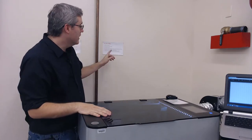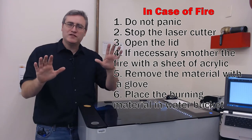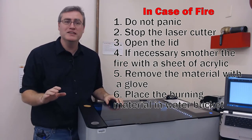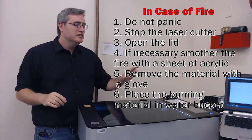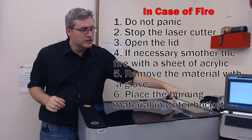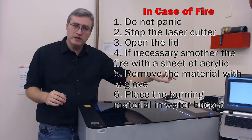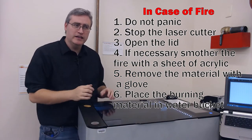So what do you do in the inevitable case that a fire starts in the laser cutter? We have a procedure posted that you can follow. Number one: don't panic — stop and relax for just one second. It's probably not that big a fire and we can take care of it. Then stop the laser cutter — there is a menu and you can hit the stop button to end it, and you can even hit the home button to get the laser out of the way.